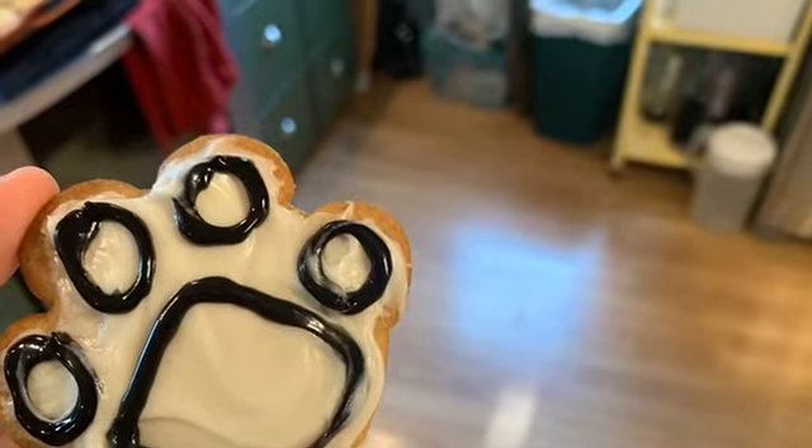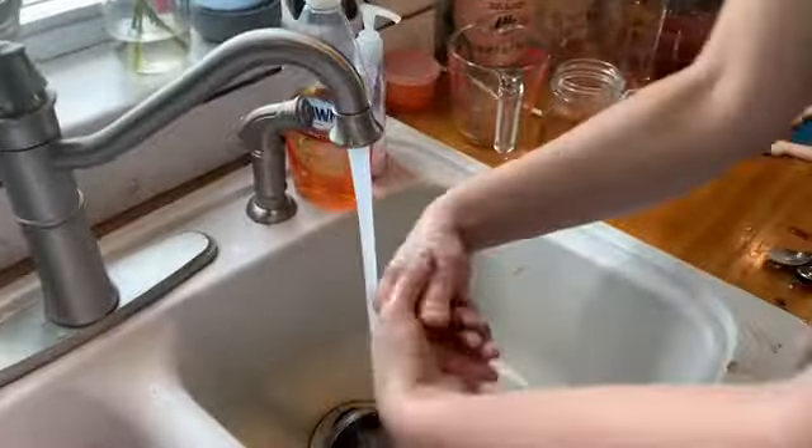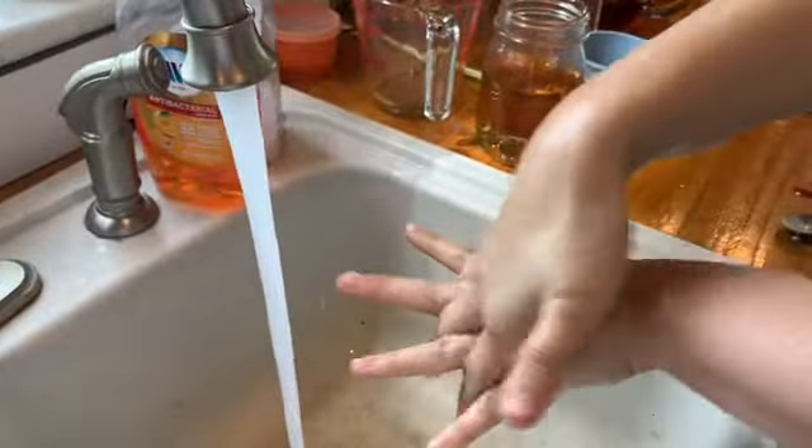Hi, guys. Today, we are going to learn how to make paw print cookies. But first, we need to wash our hands. Make sure you get right in between those fingers. Get those wrists. We want to make sure that we are clean as can be to make these awesome cookies, because we are going to be using our hands.